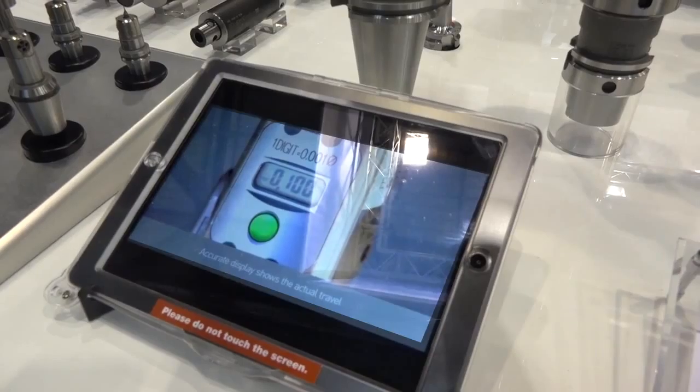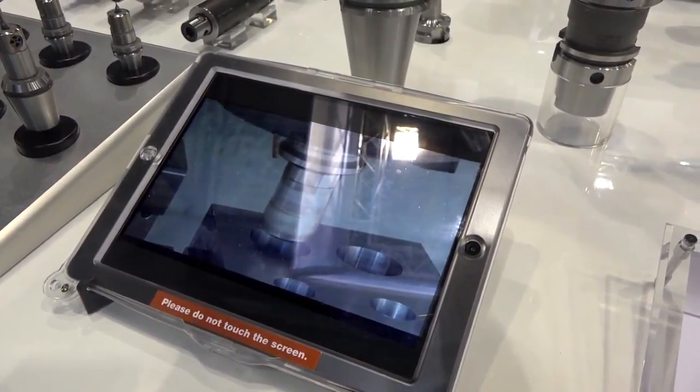How deep can I go into my bore with these products? We talk a lot about diameter to diameter ratios — 8D, 10D. Normally our customers use this product when the length-diameter ratio is in excess of six times. Most customers would see the huge benefit at 8 to 1.